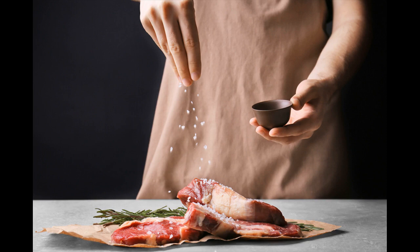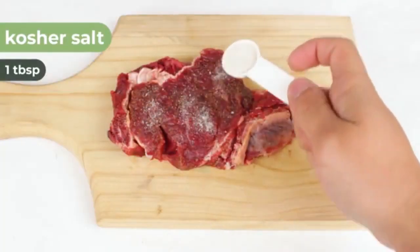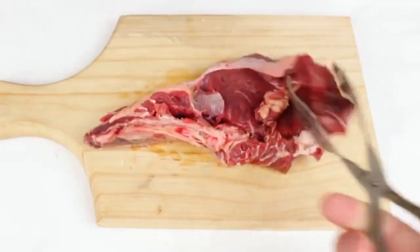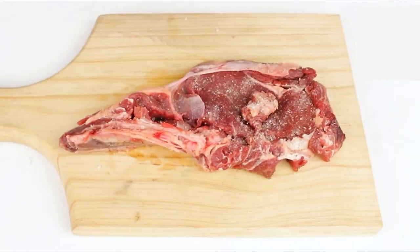Let your steak come to room temperature before you cook it. Remove your steak from the fridge about 30 to 60 minutes before you cook it so the inside will cook consistently and thoroughly. Do this in particular if you have a thick cut of steak.